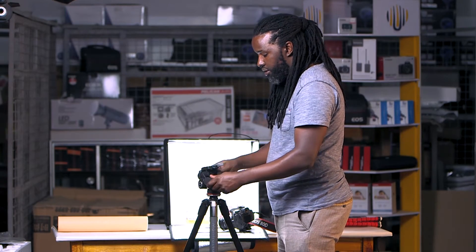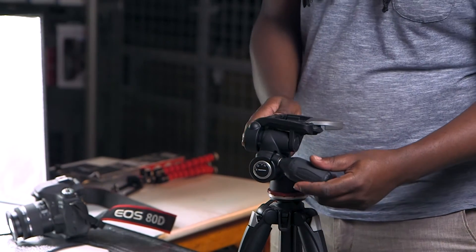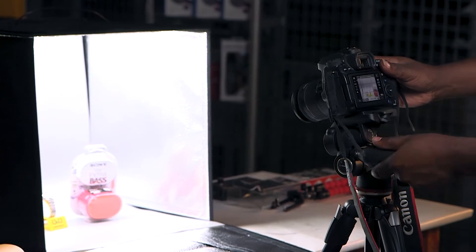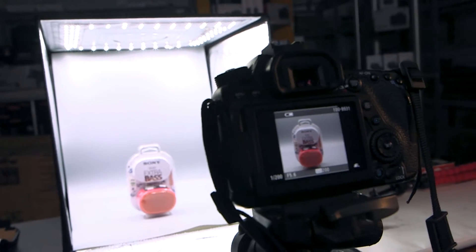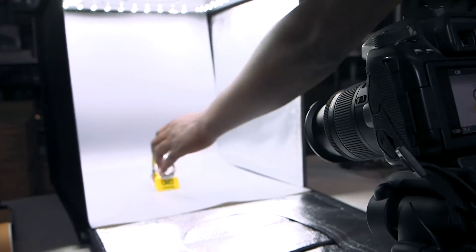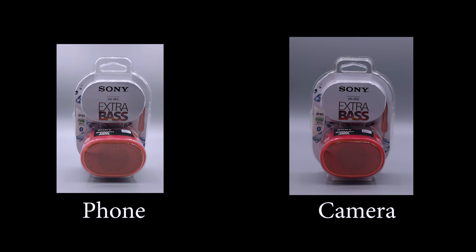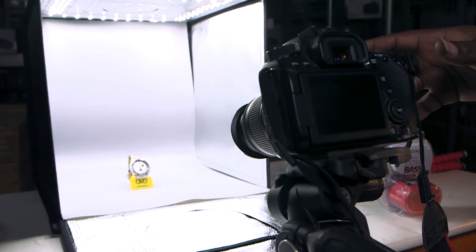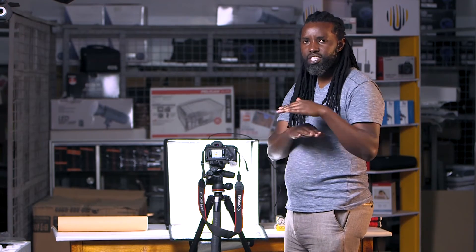The advantage is that it can shift both ways — actually three ways — that way, that way, and it can also pan. So you can also use it when you're doing your small videos. I'm going to put it on live view so that you're also able to see exactly what I'm doing and how I'm doing it. Just like that — in under 30 seconds, three products and I'm done.